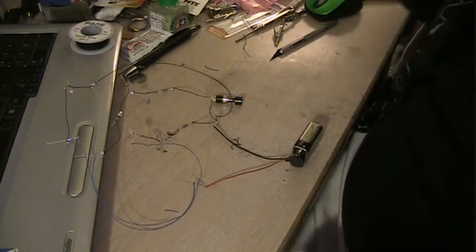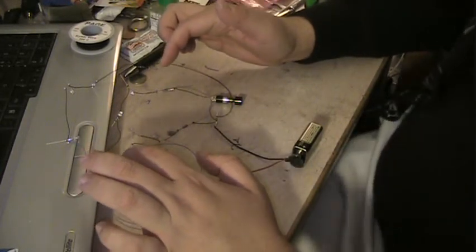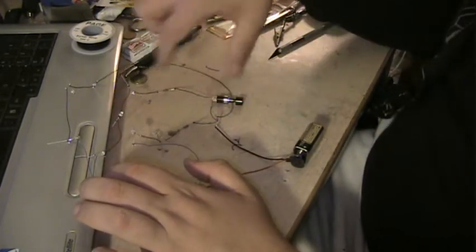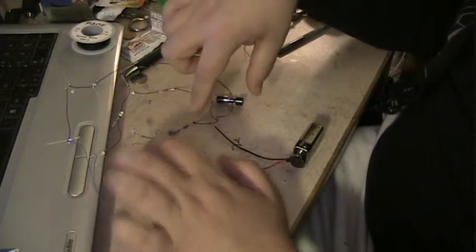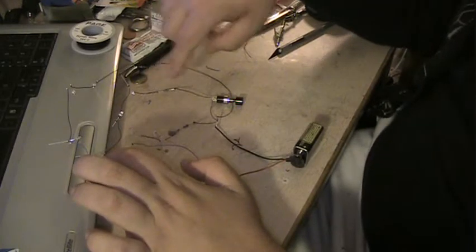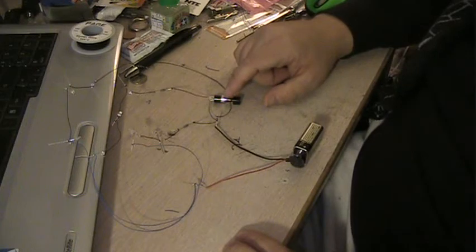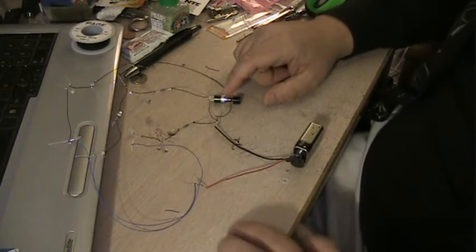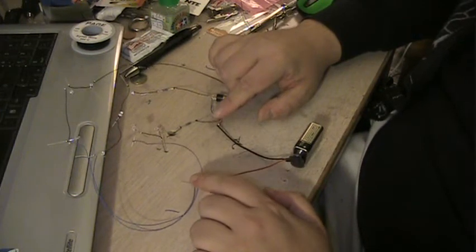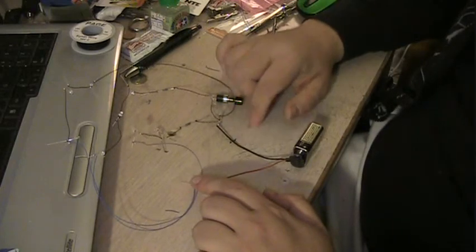I've gone ahead and wired up two additional circuits very much the same as the first one from my last video. The second one in the middle has the button I referred to before — I'll demonstrate why I put that in in a moment. I've wired them both up to the hub on the positive and negative terminals coming off of the battery.